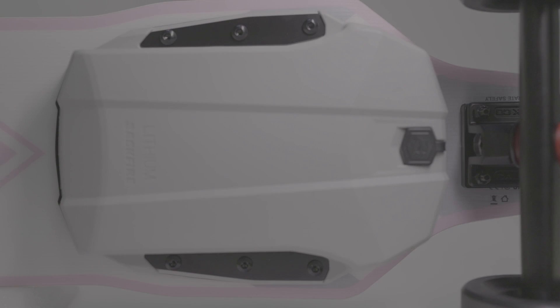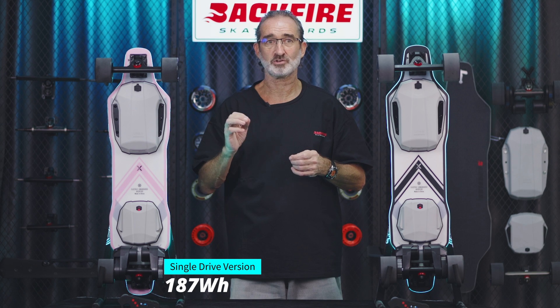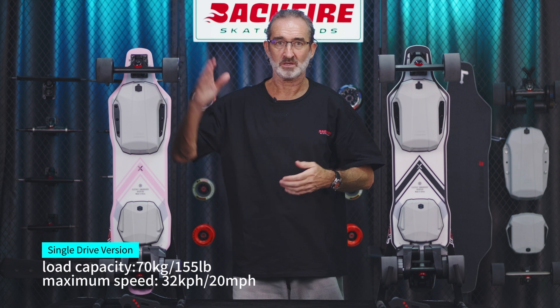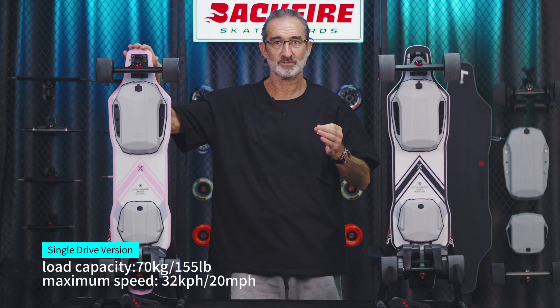The battery of the Zealot V adopts a 10S2P structure. The single drive version has a battery capacity of 187 watt hours, and the dual drive version has a battery capacity of 216 watt hours. And this is a first for Backfire — we also make a 99 watt hour battery pack as an additional purchase, which means you can now fly worldwide. So cool. The range of this battery is about half of the single drive, so about 12 kilometers, that's seven miles. The maximum load capacity of the single drive version is 70 kilograms, that's 155 pounds.